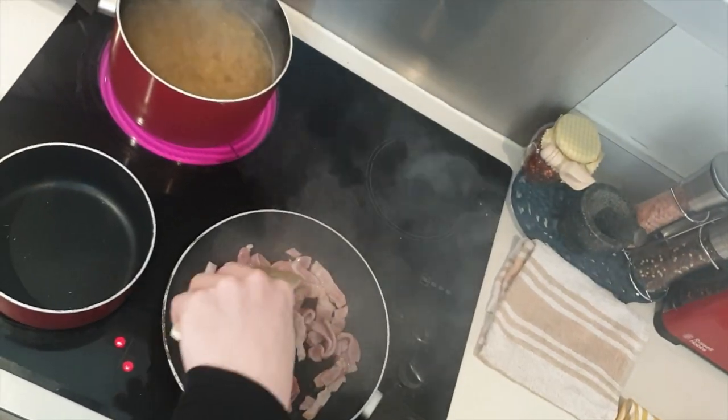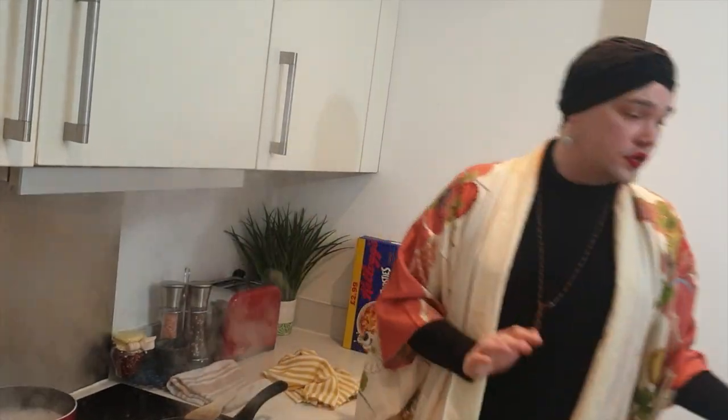Why are you interfering with the cooking? Why are you so close? Also going to add some paprika at this point as well. Now you're probably saying, Vivian, what does paprika do? I don't know.